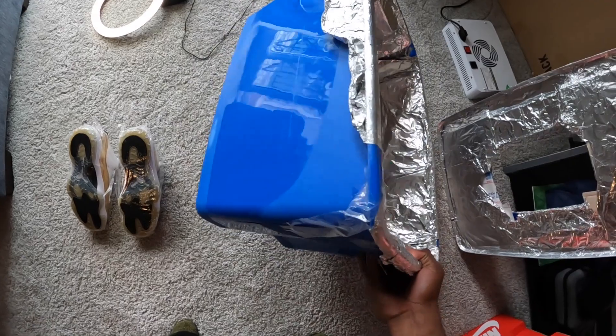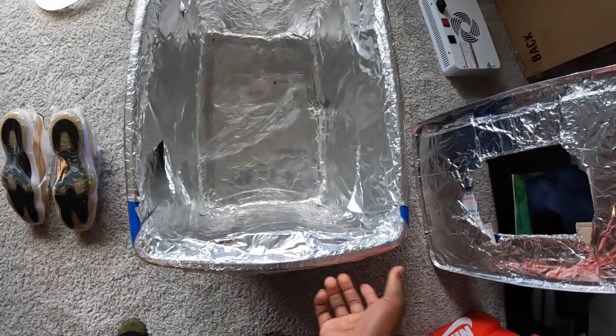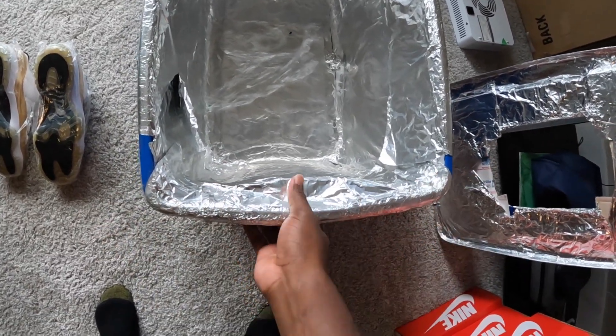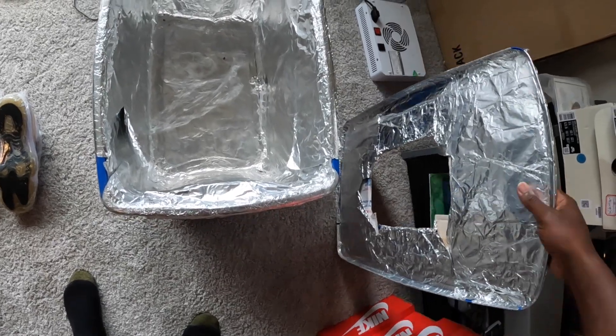This is my icebox right here. This is like the first icebox I ever made and I still use this. I literally just covered this in aluminum foil. I just seen people do like a cardboard box, but this is like a tight box. You literally cover the full thing in aluminum foil.